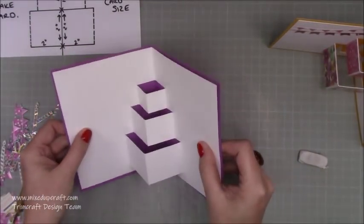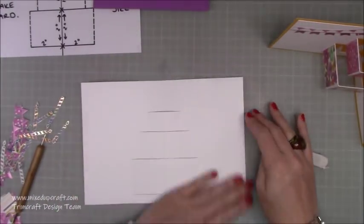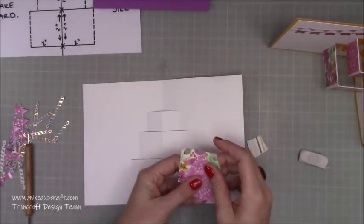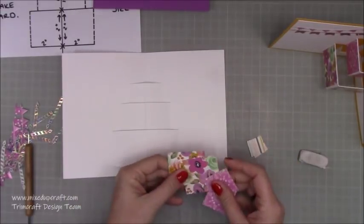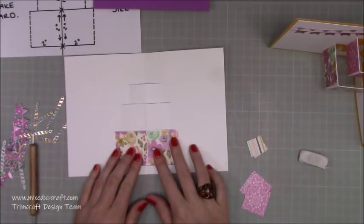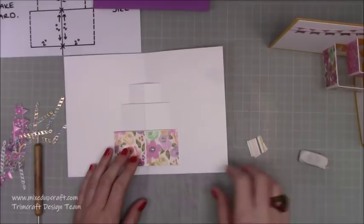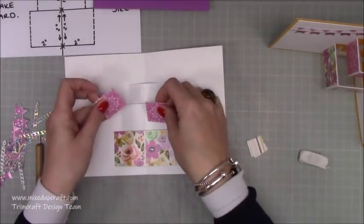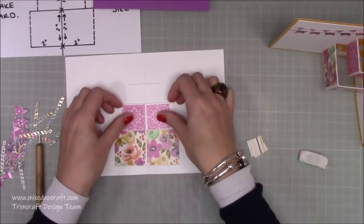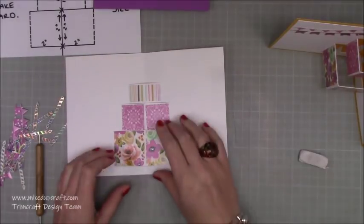I find it better to flatten everything again and then start adding the little mats, which will bring the cake to life. The biggest squares — making sure the design is the right way up — go right at the bottom. There won't be much of a border with these since they're just slightly smaller; if you want more of a border, reduce them further. Stick them all down.